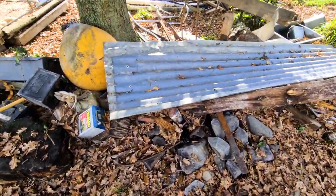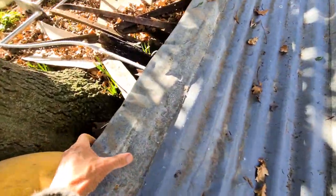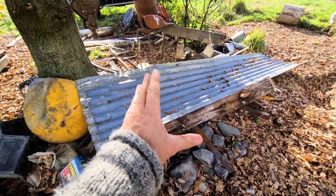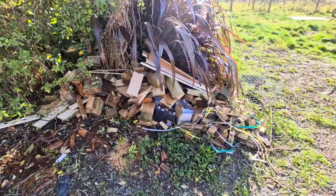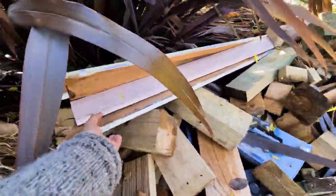So this here is the junk pile, and it's all destined for the tip. Bit of old corrugated iron - it's no longer corrugated because it's all bent out of shape. What can we make out of this for the glasshouse? Got any ideas, mate? Anything we can do with that? What do you reckon? We've got this pile of offcuts and rubbish left over from the veranda. It's all going to get thrown out.